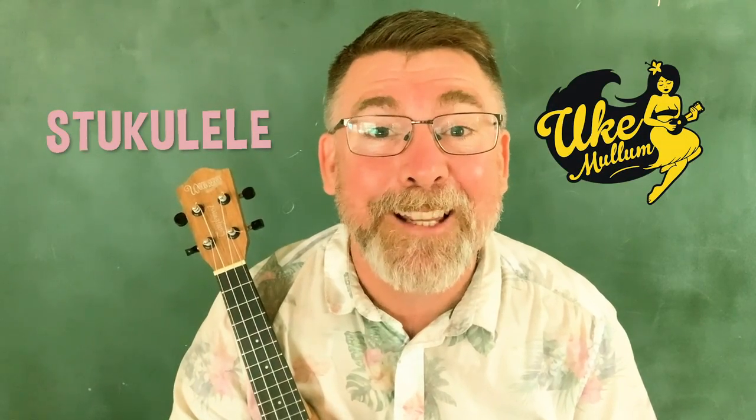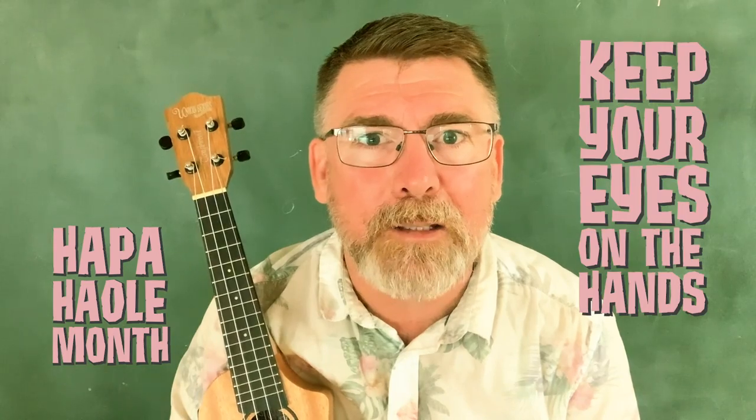Hey, Shukalati from Yukamalam here. Thanks for stopping by. Today's the 1st of December and as promised, it is the beginning of Hapa Hale month and I'm very excited to be bringing you one of my favourite Hapa Hale tunes, Keep Your Eyes on the Hands.